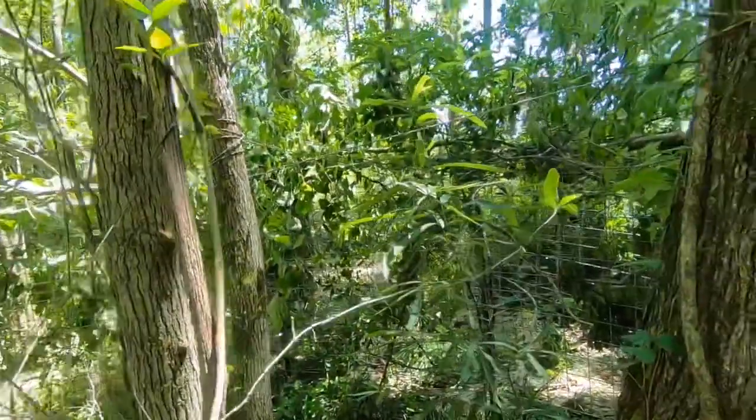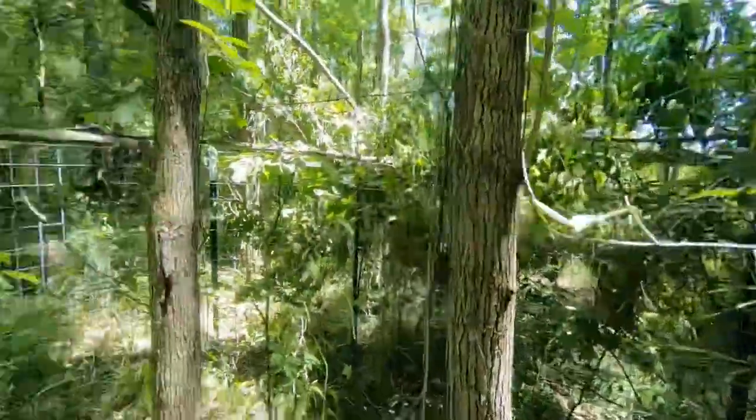Did y'all see how we camouflaged it up so nobody could see your trap? Look how we just put all that stuff on top. Next time you see this trap it's going to have pigs — and I hope it has that big one. Bye y'all. Bye-bye.